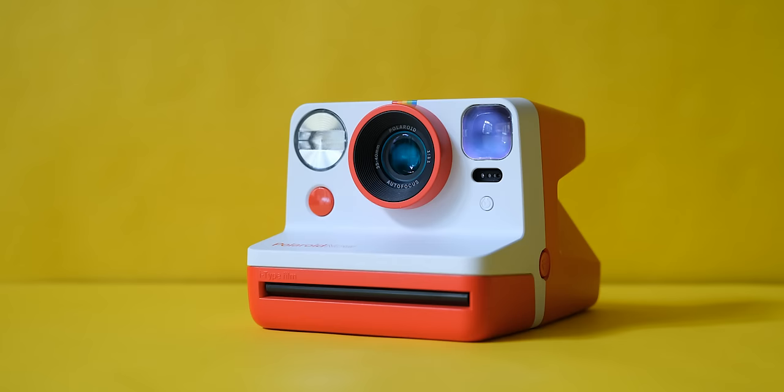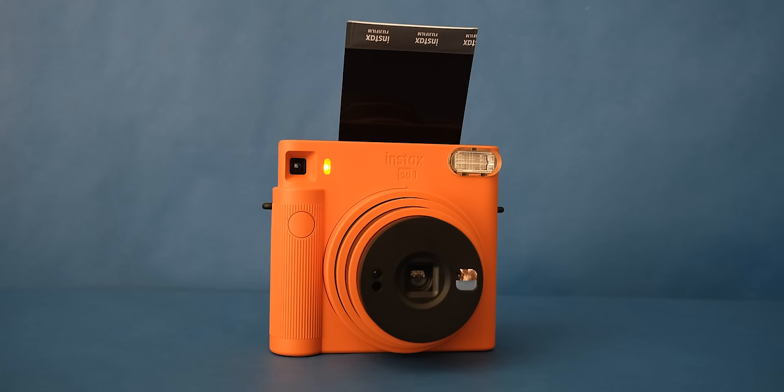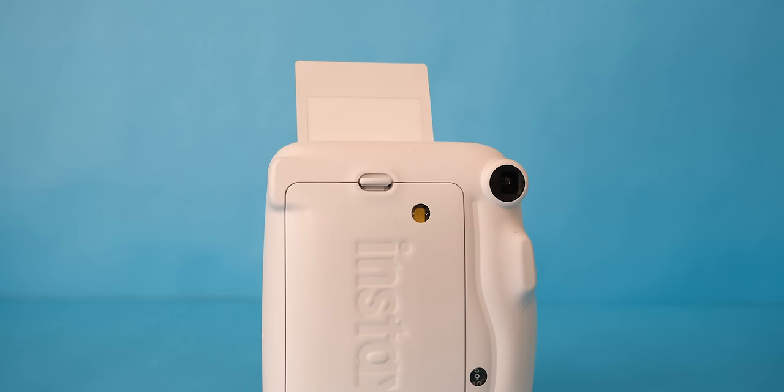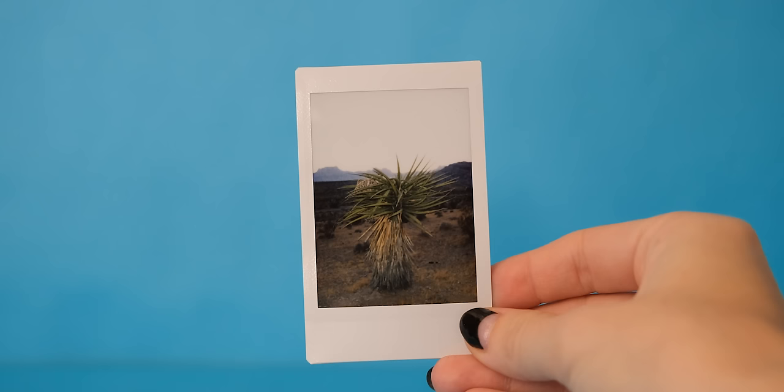One of the biggest differences you're going to notice right off the bat are the different aspect ratios and image sizes that these cameras produce. Going from biggest to smallest: the Lomo Instant Wide is landscape orientation and the photo is 3.9 inches by 2.4 inches. The Polaroid Now is a square image at 3.1 inches by 3.1 inches. The Fuji SQ1 is also a square, but a bit smaller at 2.4 inches by 2.4 inches. And the smallest image is from the Instax Mini — portrait orientation at 2.3 inches by 1.75 inches.